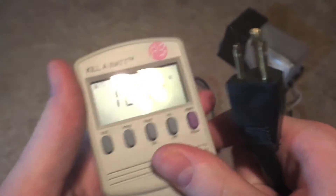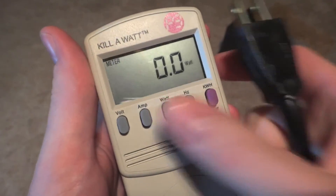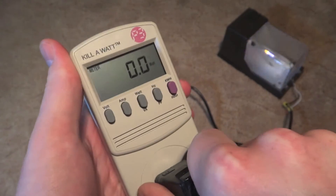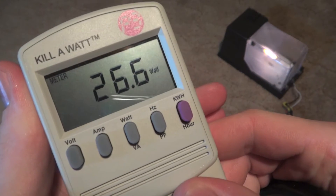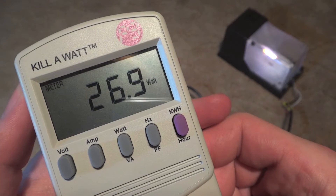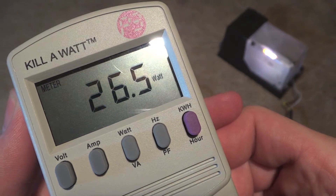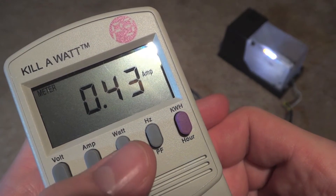Enough of me talking, let's plug this thing in — turn it to watts first. As you can tell, very quiet because it has an electronic ballast. That's how many amps it's taking at the moment.